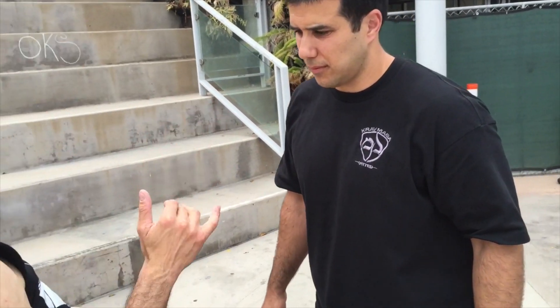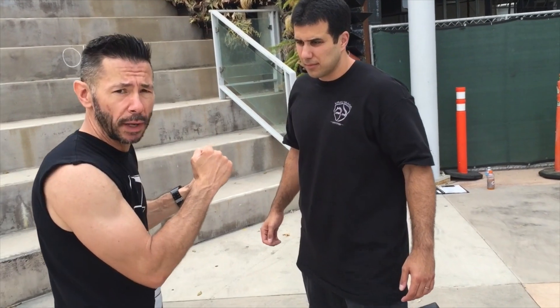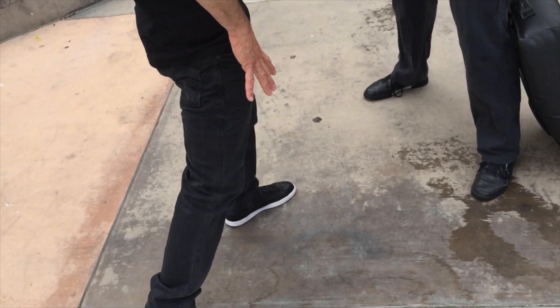The first knee we do is without a grab. At short range, I can send a knee — even as he's punching me, I can attack him with my knee, a close range weapon, without even connecting or grabbing. Heel close to my butt, I'm driving off the floor.